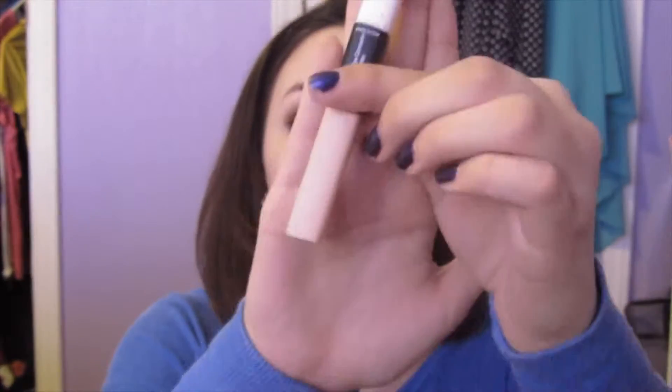Then I'm going to take an angled kabuki brush and blend that in. I forgot to mention — blend it down your neck because you want your face to be the same color as the rest of your body. Then I'm going to take a highlight and concealer from ELF and put that under my eyes, because I have almost black circles. Take your finger and blend that in because the warmth of your finger helps the product melt into your skin and puts it exactly where you want it.